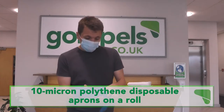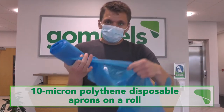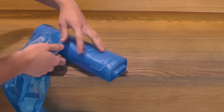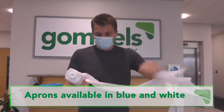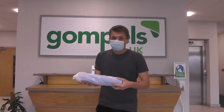Our ProForm disposable aprons on a roll are perfect for protecting your clothes from spills and splashes, and form a vital part of an effective infection control strategy. Perforations between each apron make them easy to tear and put on. The aprons are available in white and blue, which is perfect for colour coded cleaning, while the roll pack allows easy and non-stick hygienic removal of each apron.